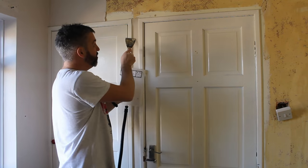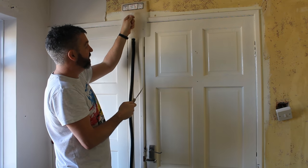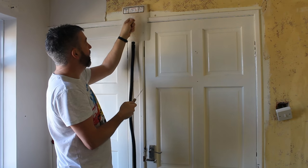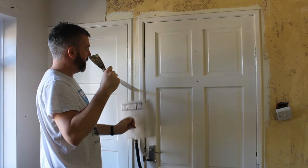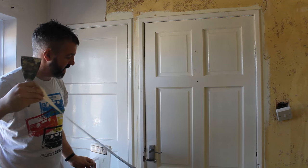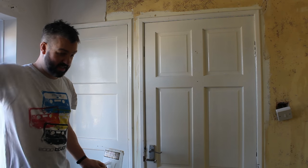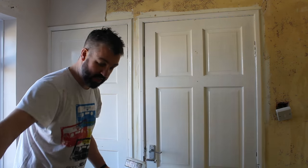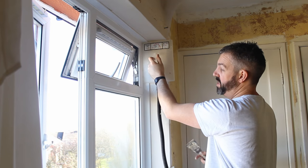Bits like that are going to be quite tricky even with a smaller piece. What I would advise is just fold it over, give it a pull, and get off all your paper. Pieces like this aren't going to be stuck that much, as you can see — it looks like it's stuck by the gloss paint. It's the same sort of principle around the window.